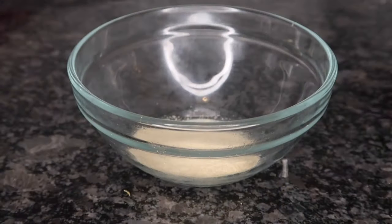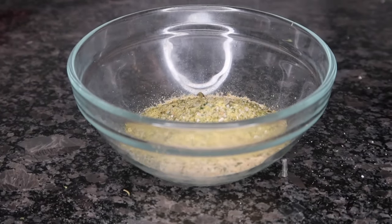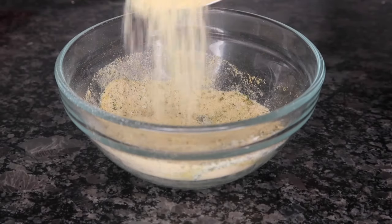As far as seasoning, we're going to keep this real simple. I'm using two teaspoons of garlic powder, two teaspoons of onion powder, one teaspoon of complete seasoning, and two teaspoons of garlic salt. You just want to go ahead and give that a good stir.